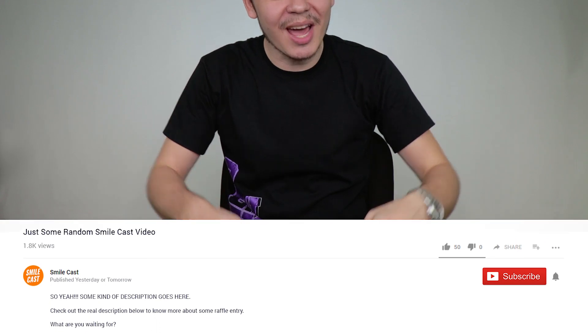That's it for me, guys. I hope you liked the video. Don't forget to subscribe, hit the like button, and check out the link to all the stuff we featured in the video description. Other than that, see you in the next one.